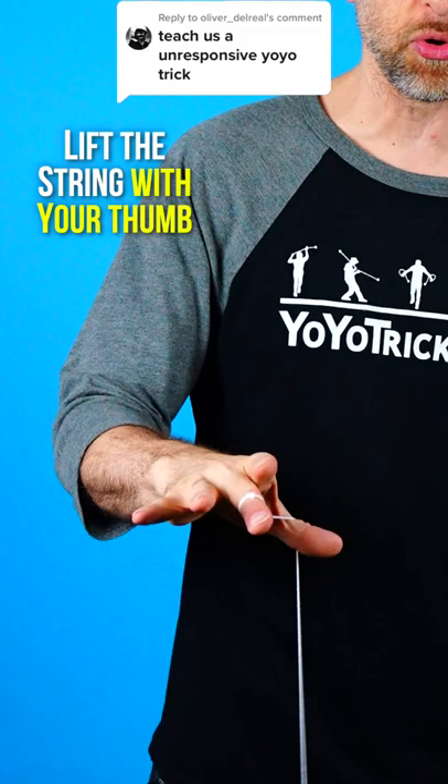So let's learn the Plastic Whip with the Sage Starter Yoyo. The first thing you want to do is lift the string up with your thumb, and you're going to leave it on your thumb through the whole whipping motion.